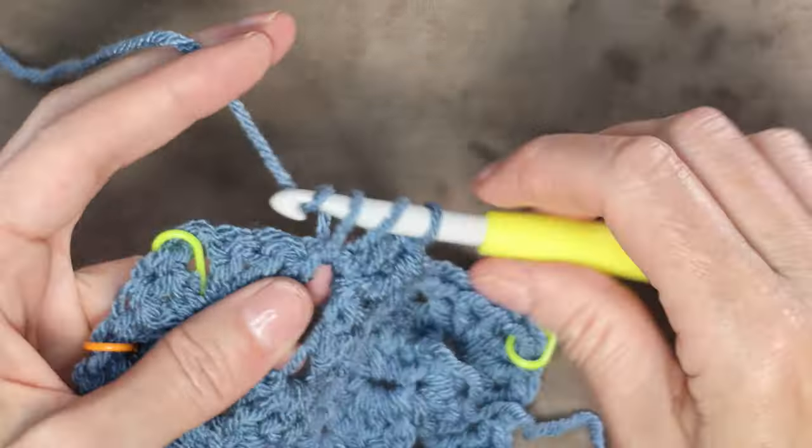Continue working around — 1 single crochet into each of the first two stitches and a chain 1. When you get back to where your stitch marker is, just pop it out — we're done with it now. I've done my two single crochets and chain 1. Now we're going to work right into that corner with our 1 single crochet. I'm going to show you how to join with an invisible join. If you wanted to do a slip stitch, then you would just do your chain 2 and slip stitch over into that very first stitch we did, then chain 1 to secure your yarn — but you will end up with a little bit of a bump on one side. So I'm going to join in a different way with an invisible join.